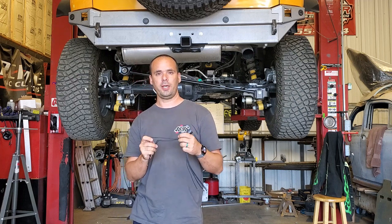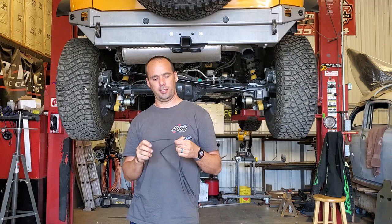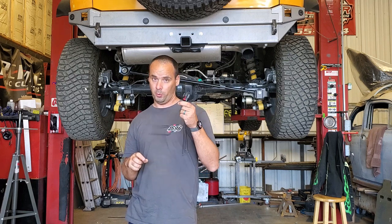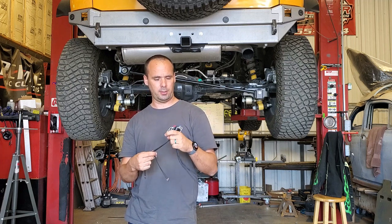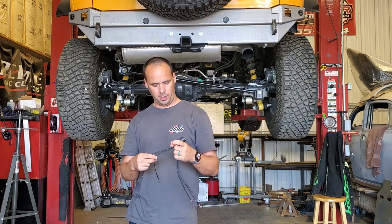I'll show you all that, and I'll put a link in the description below for where you can get this plug if you want to do the same thing. It was pretty inexpensive — I think it was around $20. So let's get started.